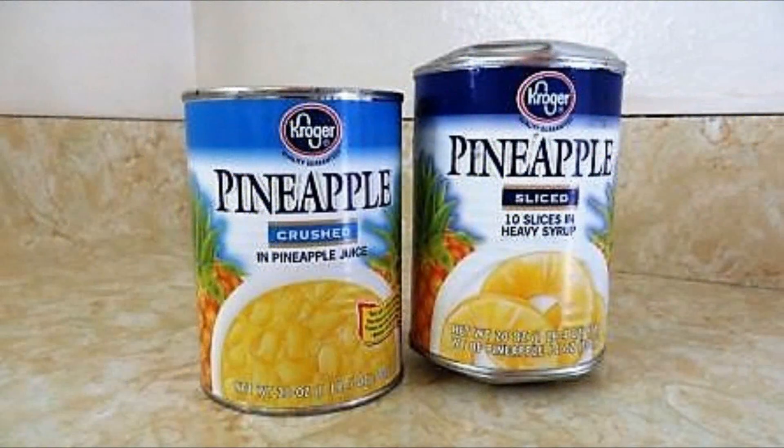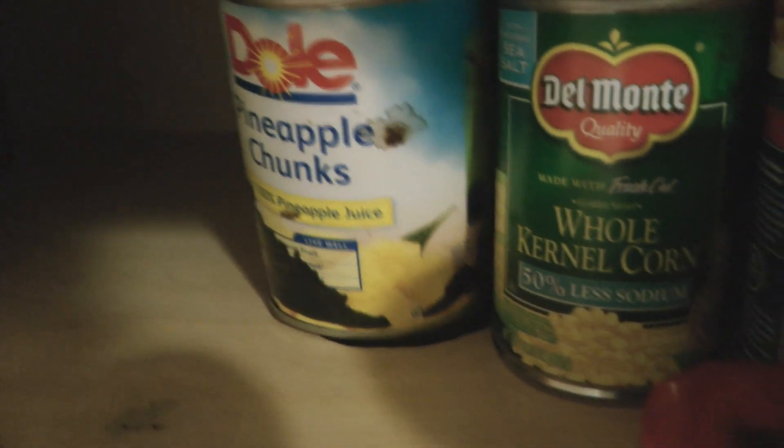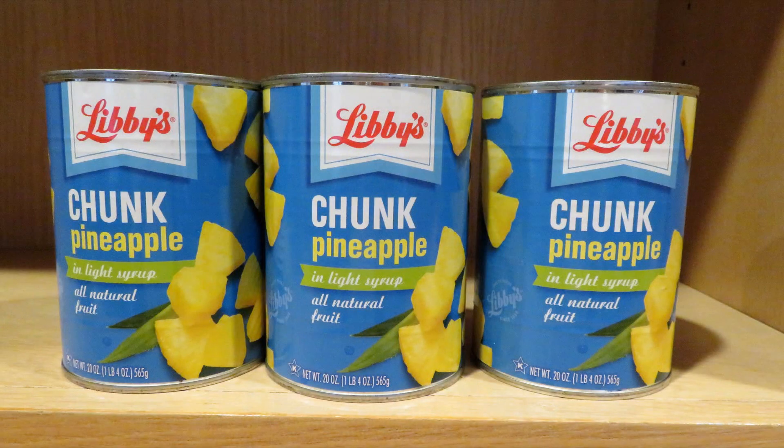Hi it's AlaskaGranny. Can you use a dehydrator to dehydrate fruits and vegetables and other foods even if you don't have a garden? The answer is yes. I have a love-hate relationship with canned pineapple — I've had cans in my pantry that have bulged, cans that have leaked and gotten all over the place and ruined other food. Pineapple is delicious but it just doesn't last in the can.